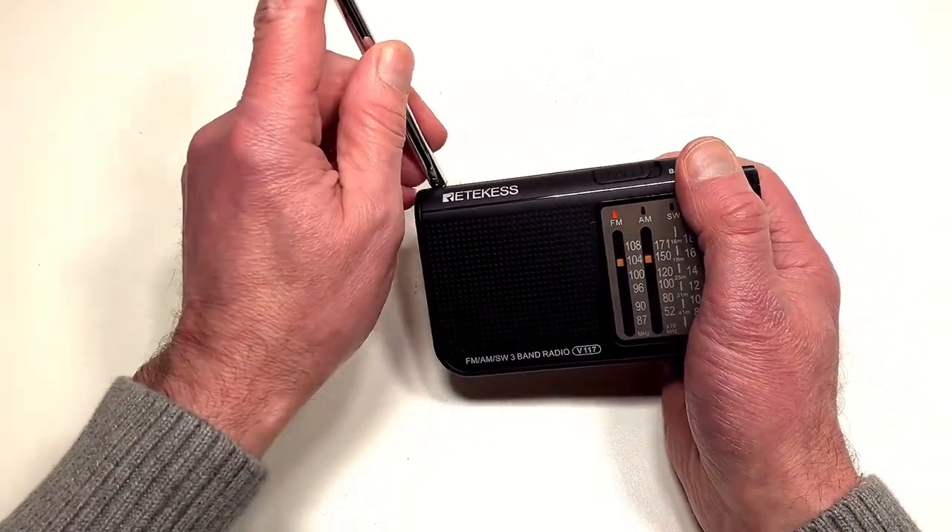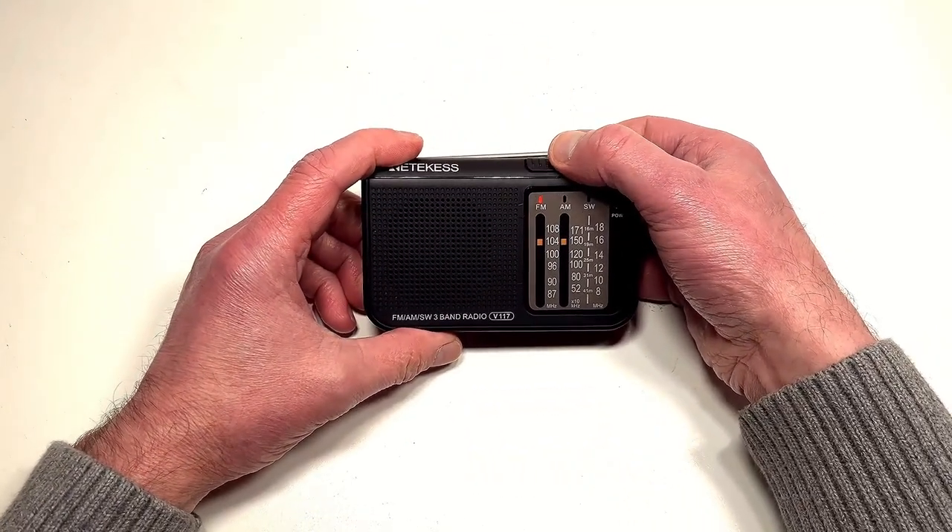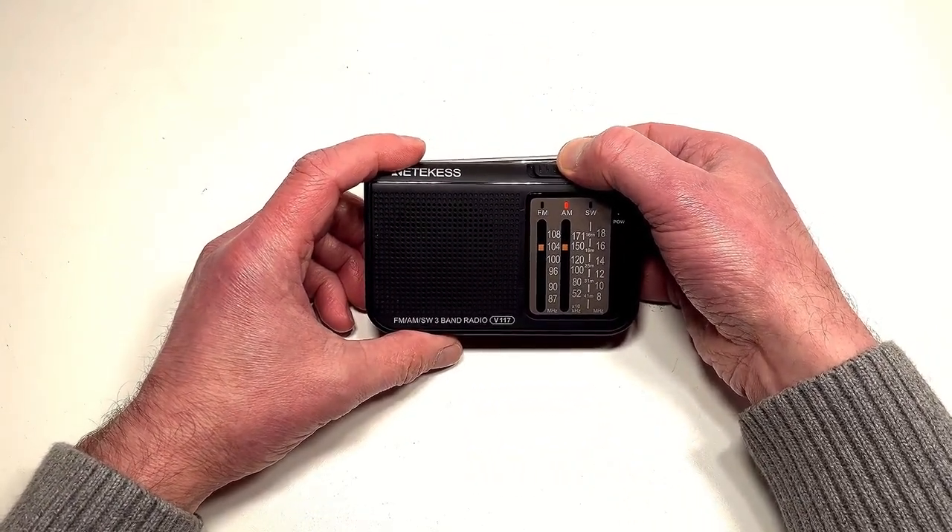Overall that's pretty good — picked up quite a few stations there. I'm going to now try it on AM, which might also pick up a little bit of noise off the camera, but let's see how we get on.